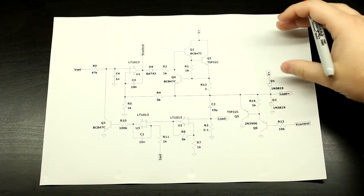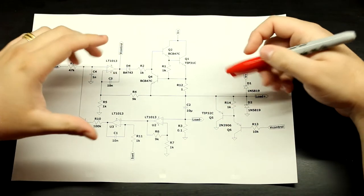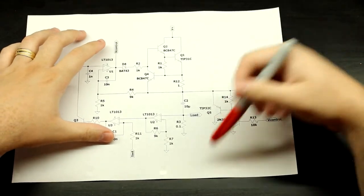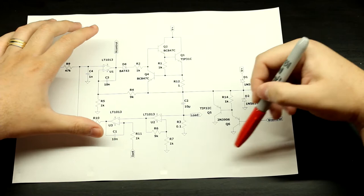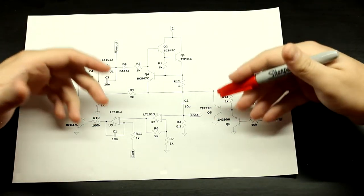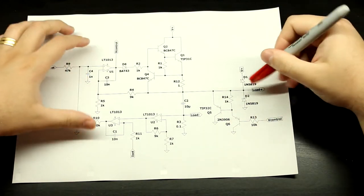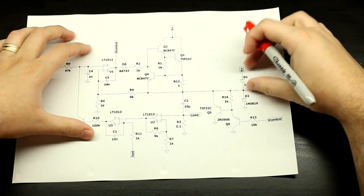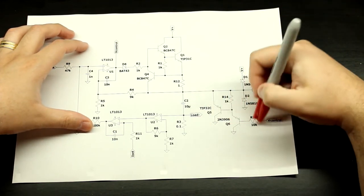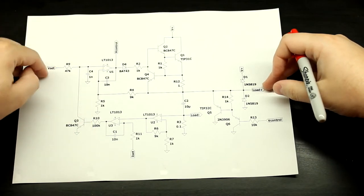Now the other circuit I've added — it's not as common as you might think in a supply, but all high-end supplies have something like this. This is a crowbar — a very different sort of crowbar circuit — but it's here to protect against over-voltage situations. That diode right here is an over-voltage protection circuit, but this is essentially an over-voltage protection circuit based on your set voltage.